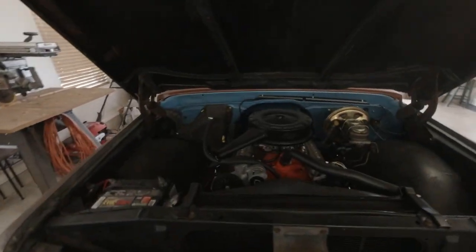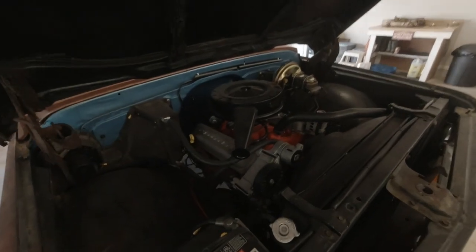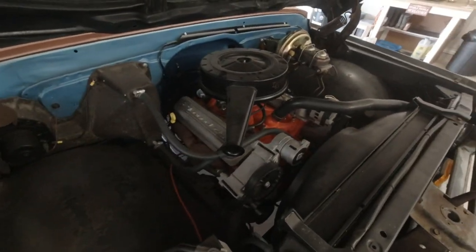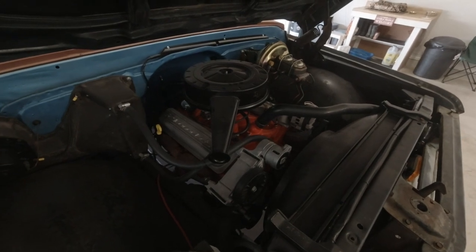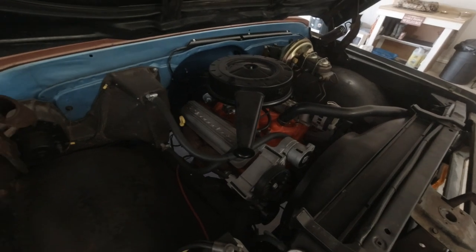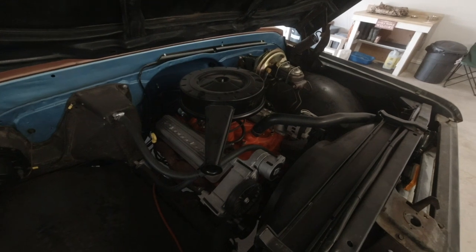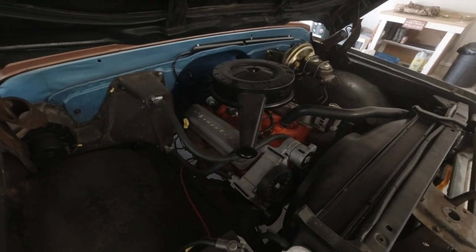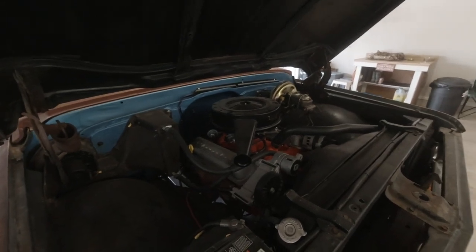Here's the engine — I'll set the camera down right here so hopefully you can see it. It is a 350 Vortec-headed long block that I got off Craigslist for a thousand dollars, and then I added the serpentine belt, aftermarket valve covers, an old-school air cleaner, and it still has the round-port exhaust on it.